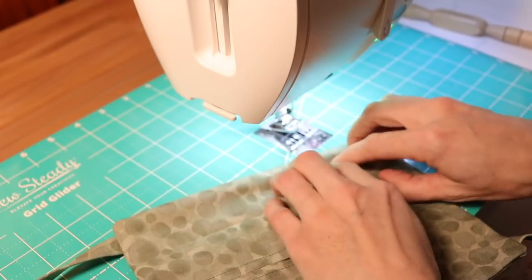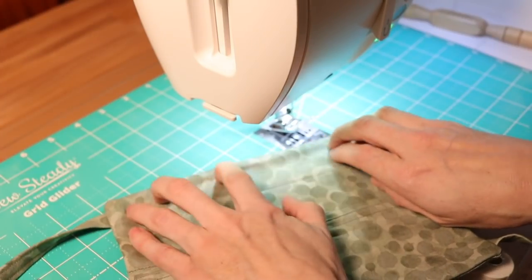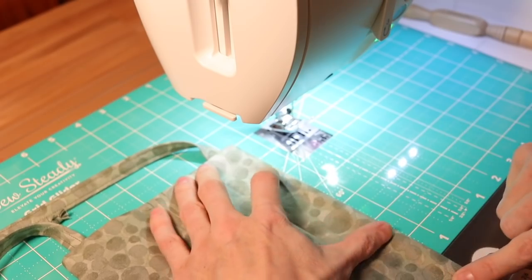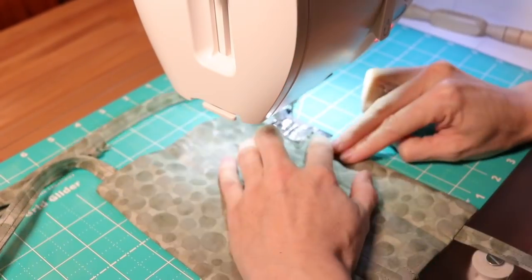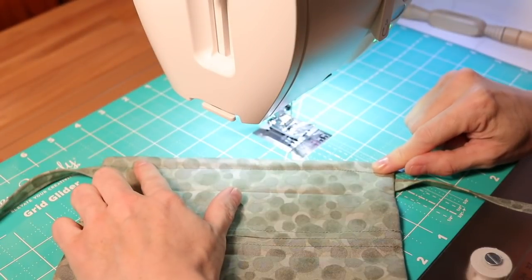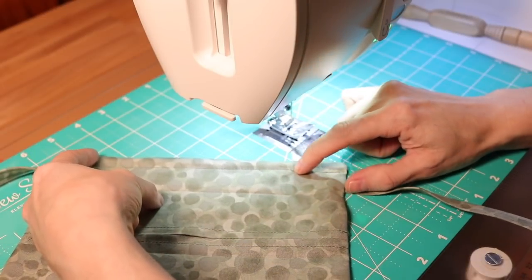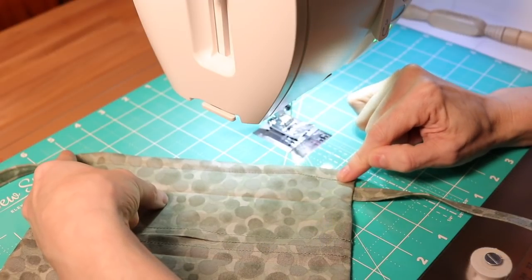Push that wire up to the top seam as much as you possibly can, then sew down creating a tube for the wire to rest in. Now we've sewn the channel for the wire. Make a quick short seam on each side of the wire — this ensures the wire sits nicely in place and doesn't shift from one end of the mask to the other.